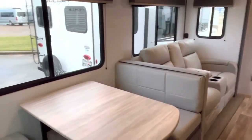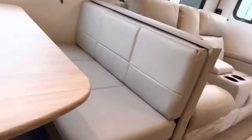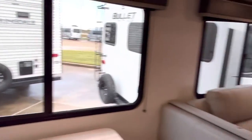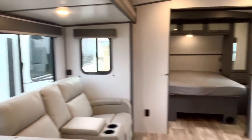In this slide-out you are surrounded by windows. You've got some access to storage with hidden residential hinges and nice hardware. This is a nice rig. It has a USB charging station right there where you can power up your phone, and there's one over by your recliners also — that's going to be convenient.